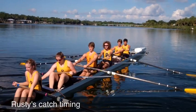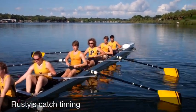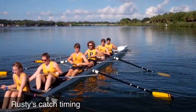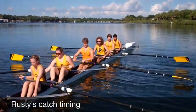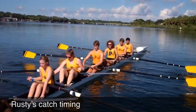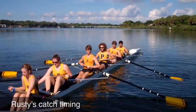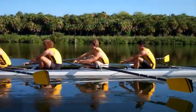Arms, finish, arms, good, finish. So on the bodies, bodies, finish. Hold the knees down, bodies, finish. And let's go to full catch, catch. Break them down to arms.